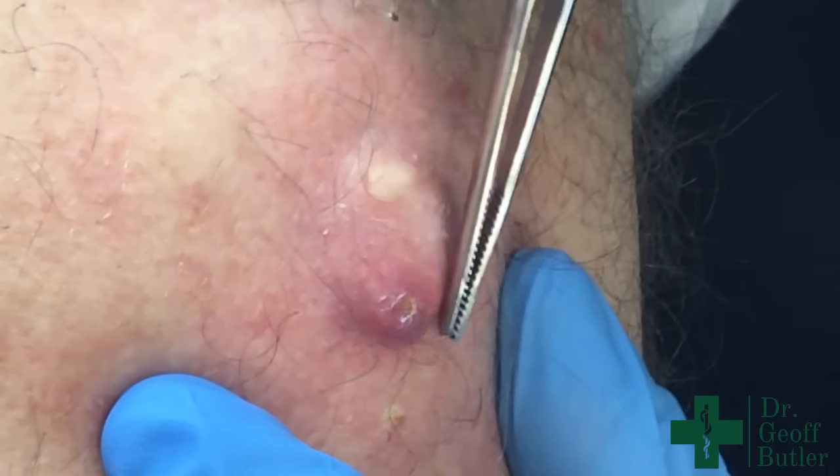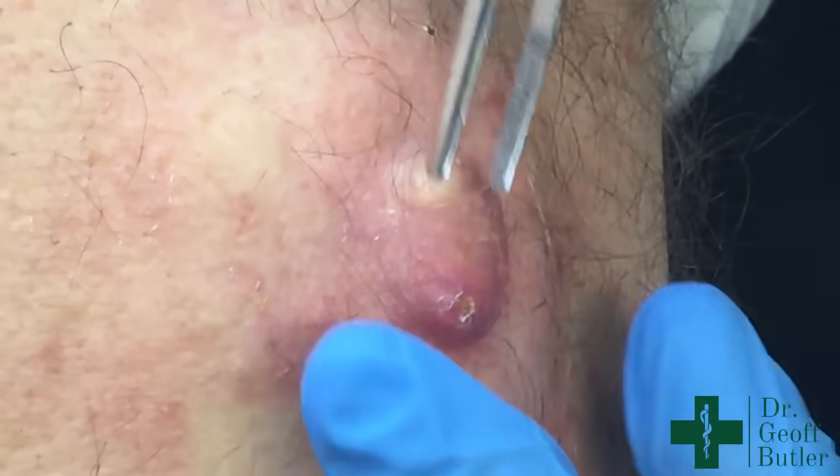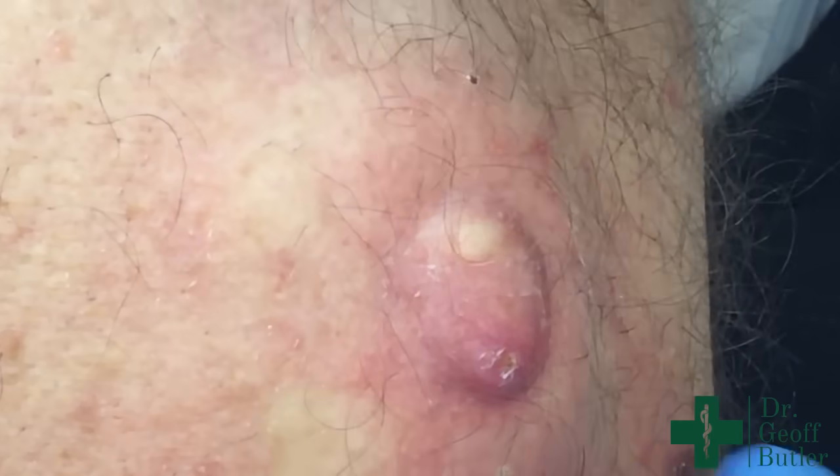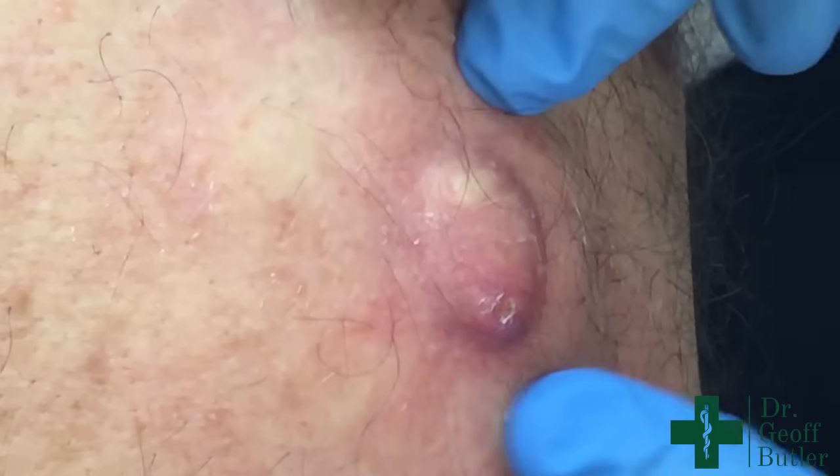This patient is coming in for removal of lesions on the left upper mid-back. This has all the characteristics of an epidermal or epidermoid cyst. We've put some anesthesia in around here.